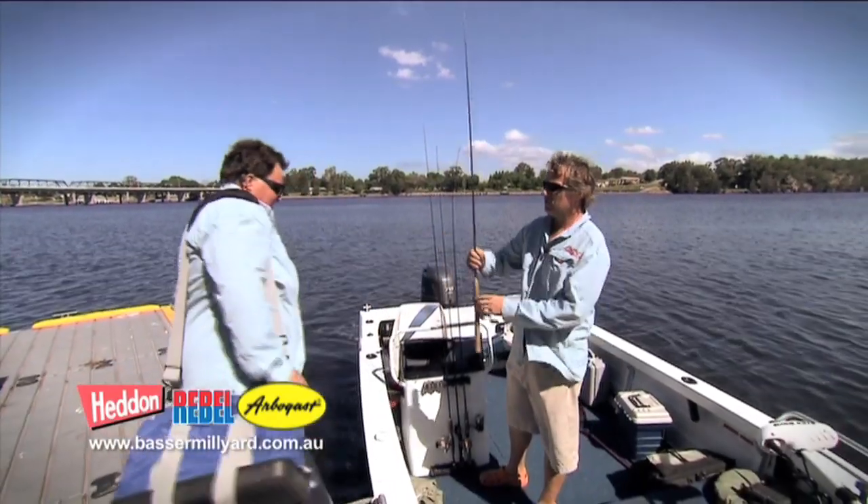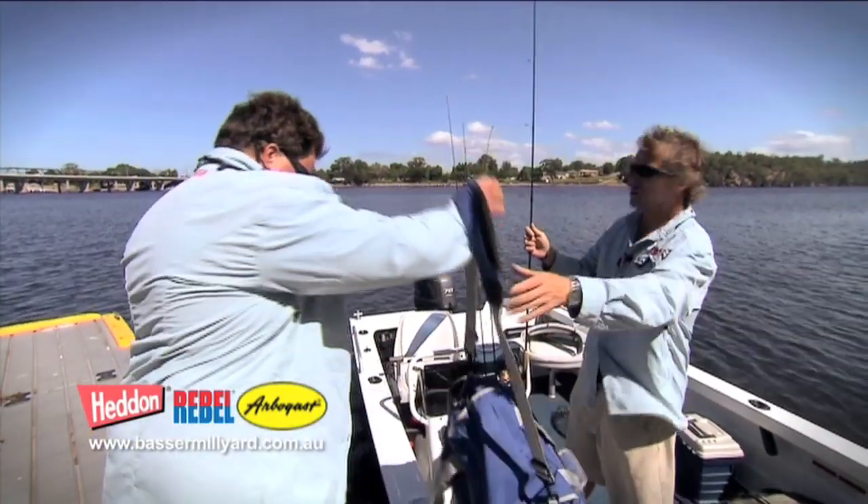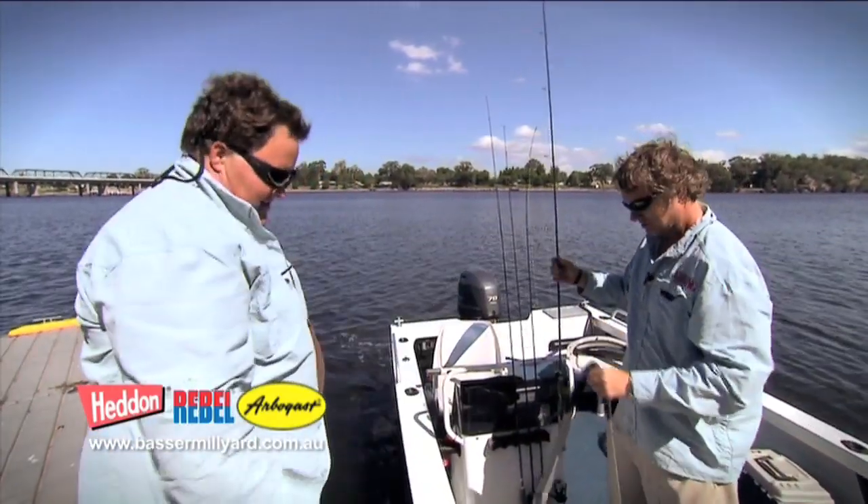G'day Jim, how are you mate? Good mate, you ready for some bat action? Oh, let's hope. Looks like a good afternoon. Should be sensational. Let's get up the river.